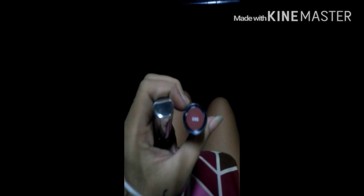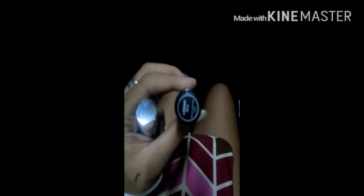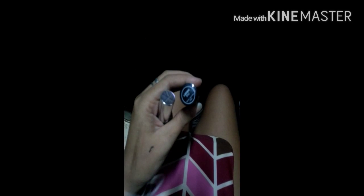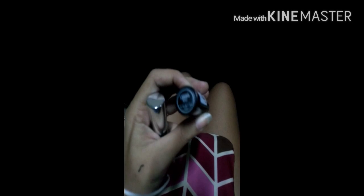This one is my NYX — it's number 565. I really like this. It's quite near to my natural lip color, so I use this a lot. I bought this last month. It's really good — I like it. It doesn't stay that long, but still fine.